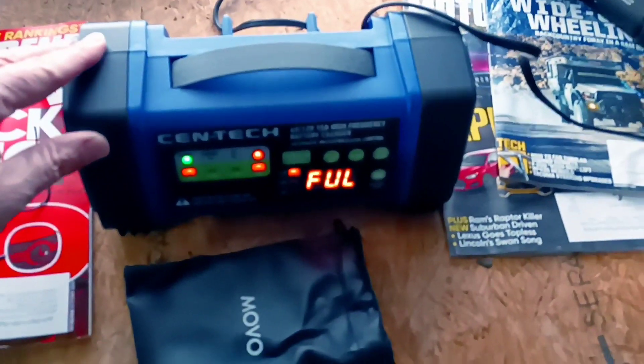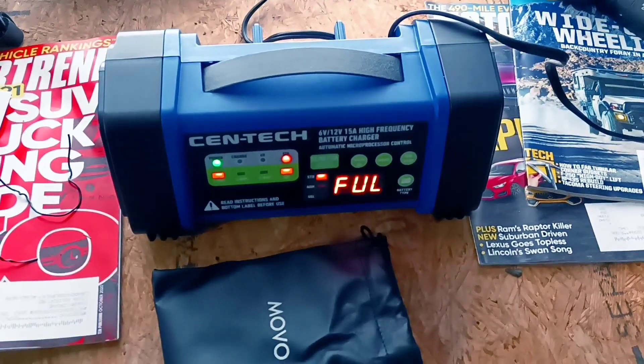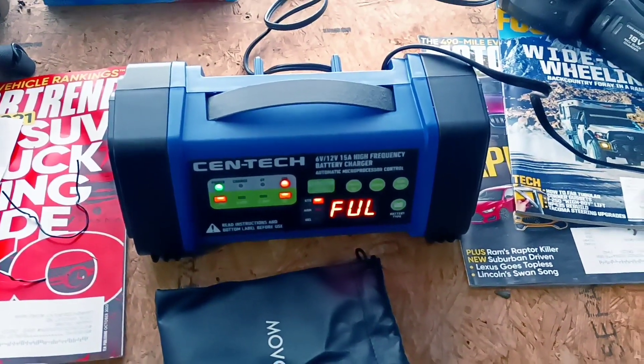I'm going to check this battery charger - it says it's full. I picked up this Syntec battery charger; it was on sale at Harbor Freight the other day.